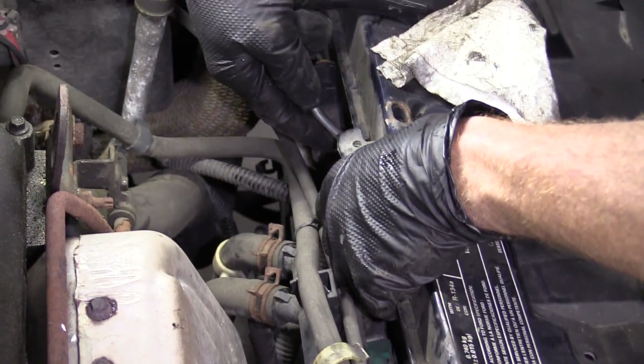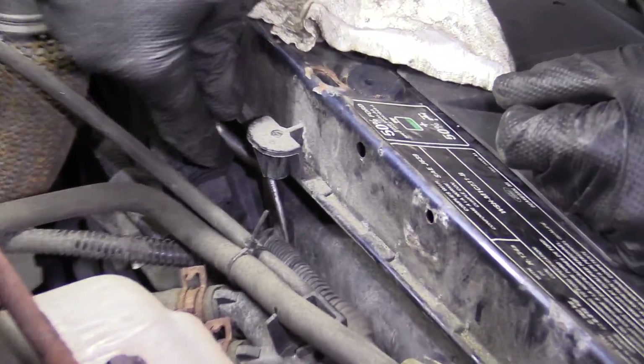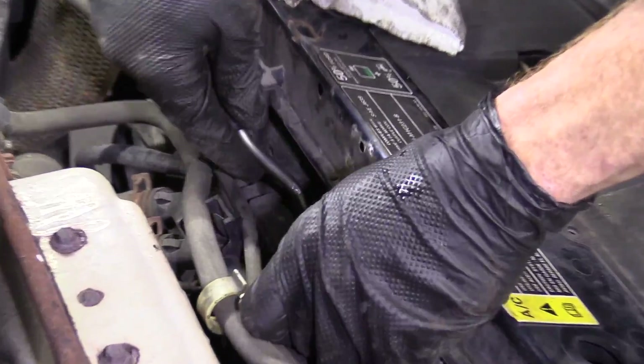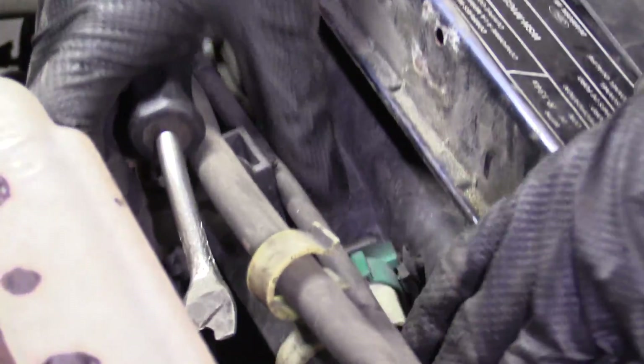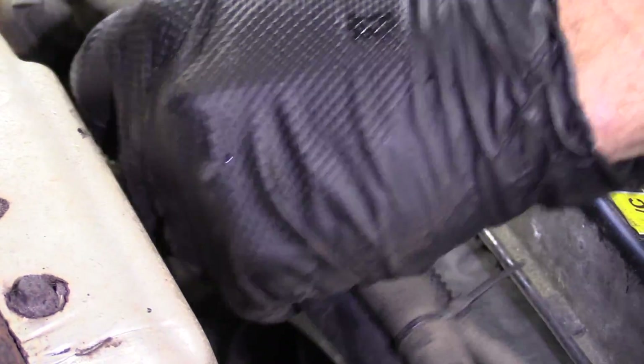Over here, same thing — see if I can weasel this in there and pop it out. There we are. Just trying to twist it. There it is. Plenty of room now.